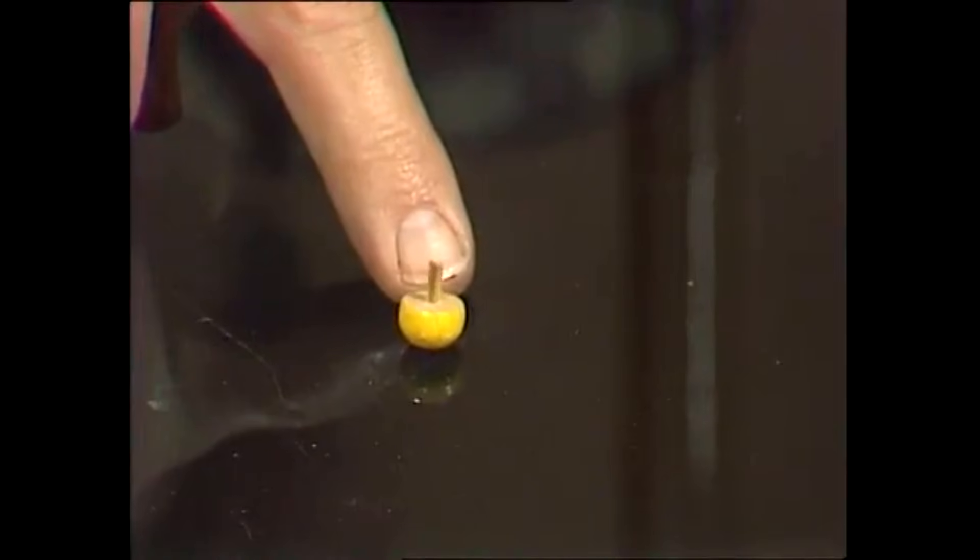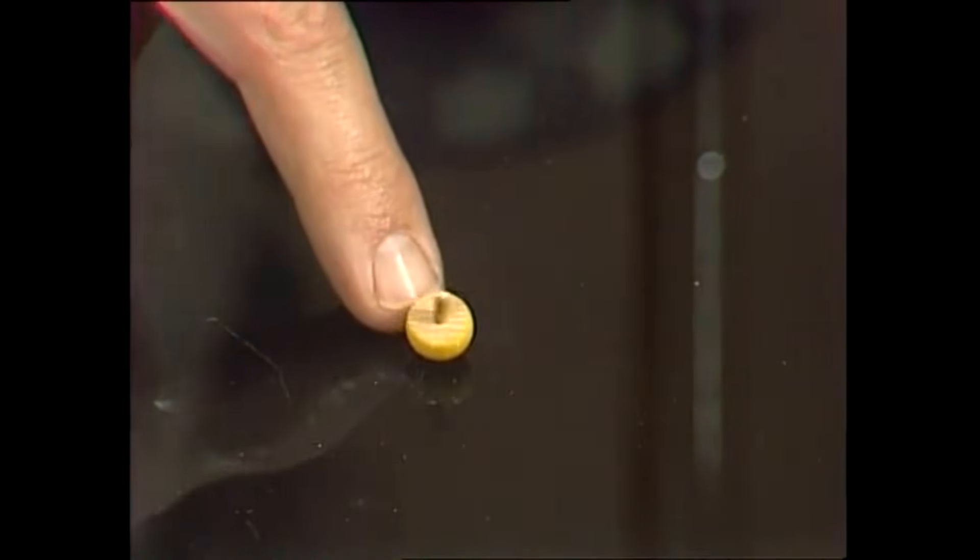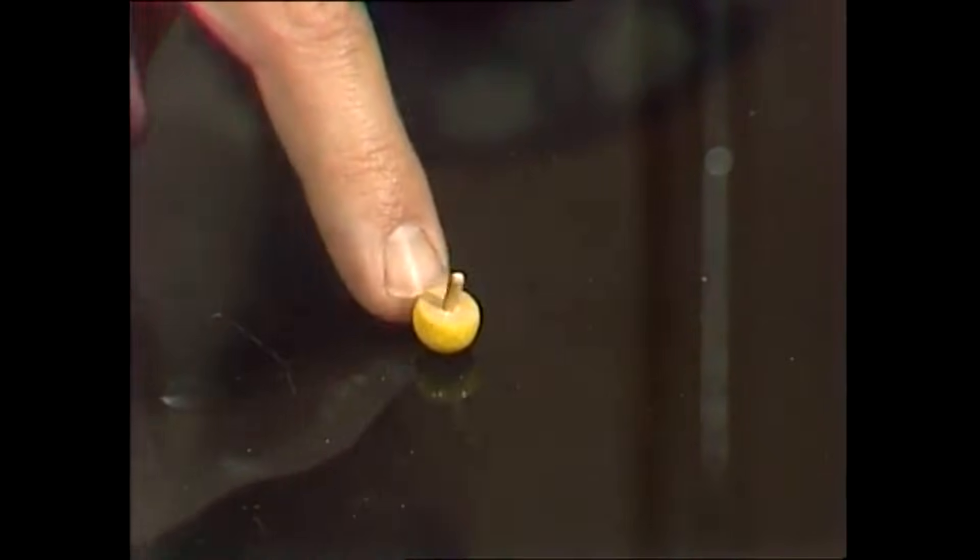Let me introduce you to an anti-gravity device — absurd, well in part, but not entirely. It's a little thing called a tippy top. You might have come across one; if you haven't, you can have a look at mine and make one of your own. Let's first see why they're anti-gravity. You notice that, like most tops, it's got a lot of weight down there and a little handle on top, so if you spin it you'd expect all the weight to stay at the bottom.